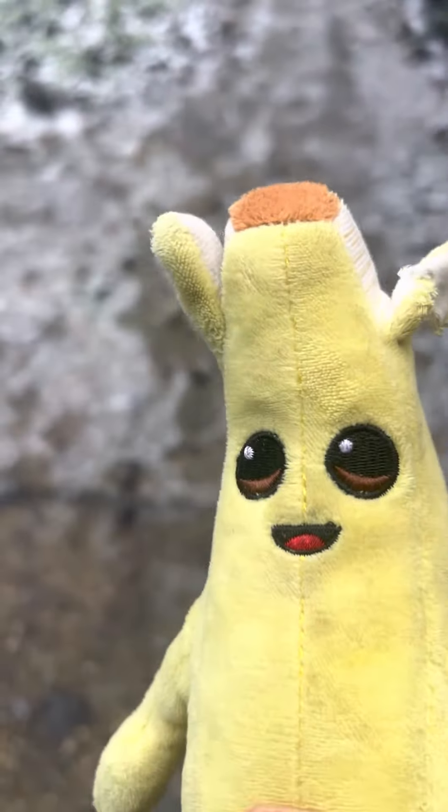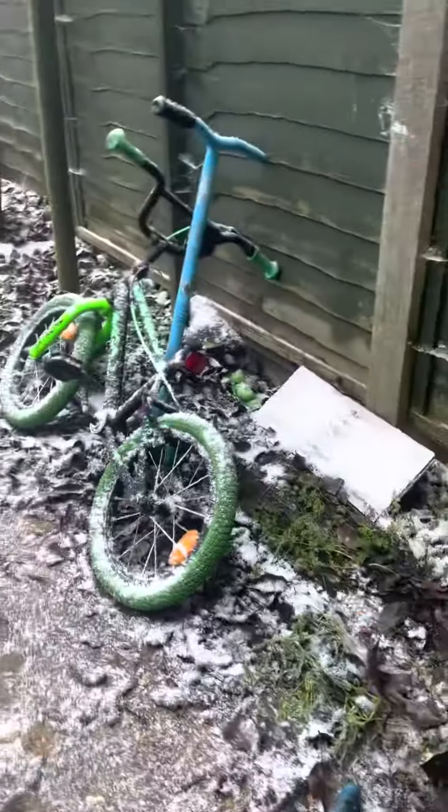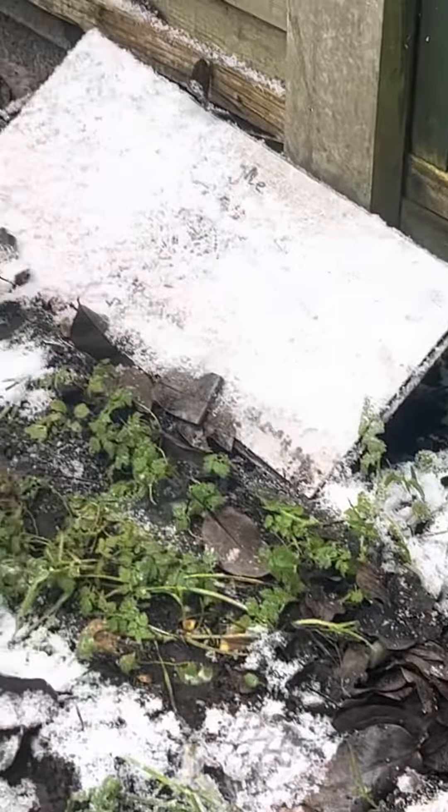Hi guys, welcome back to the new video! Today I'm very very excited because it's snowing! It was snowing and that is not ice, that's 100% snow, okay guys!